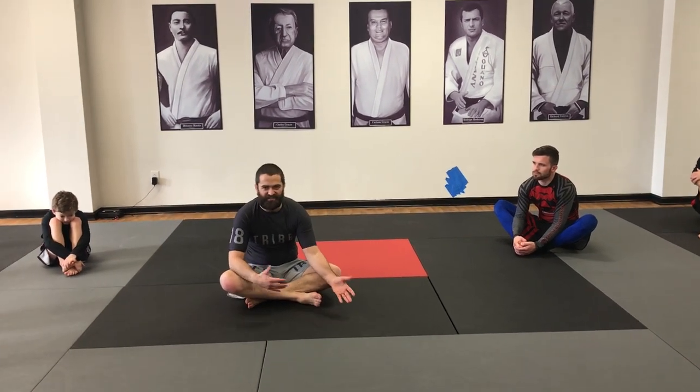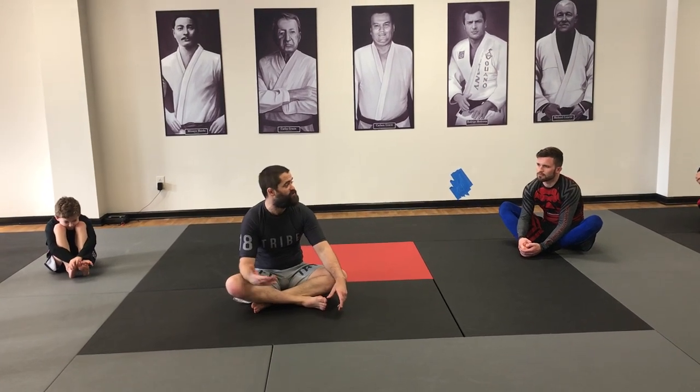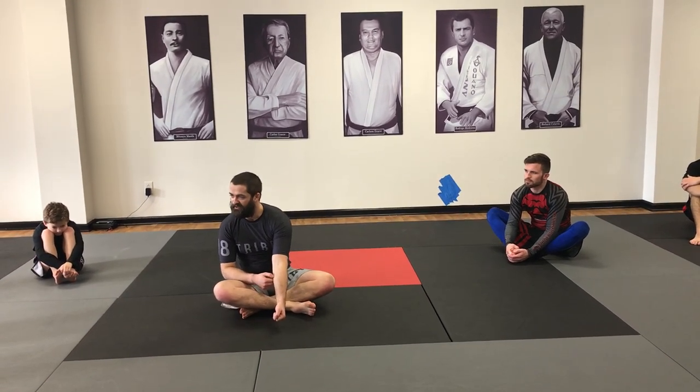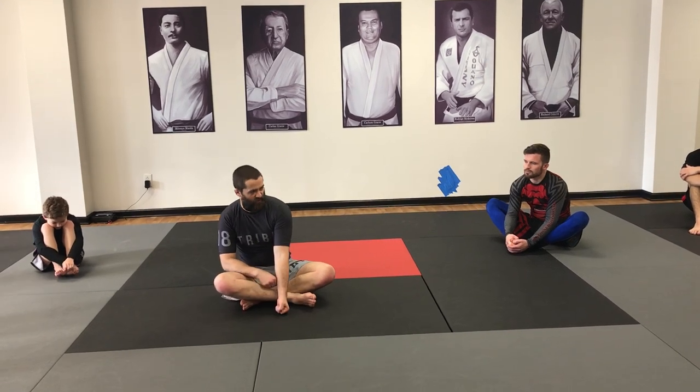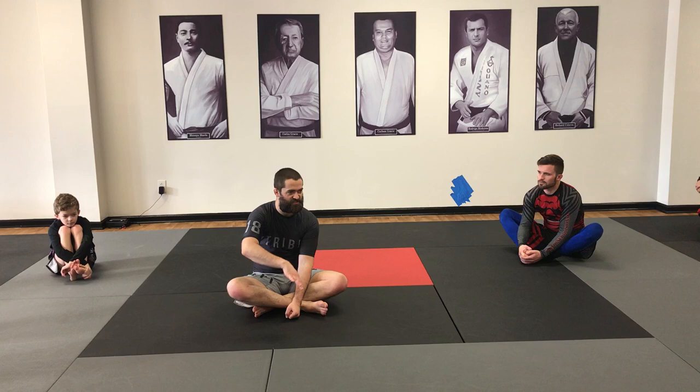They're like, 'I like being in side mount better.' Or, if it's not easier to hold, they find it easier to submit. When you get to the mount, you typically put your hand in the gi and then start setting up that jiu-jitsu 101 combination: threaten the choke, they defend the choke, that raises the elbow, we bring the elbow up, we start working towards the S-mount armbar, and then everything goes from there.